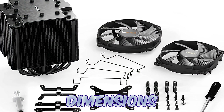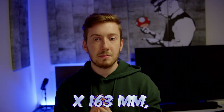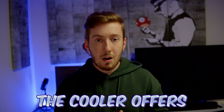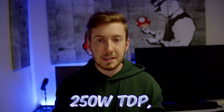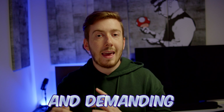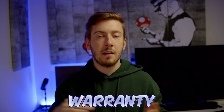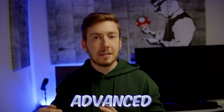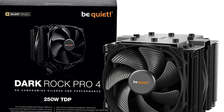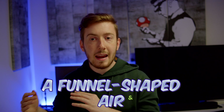Despite its robust cooling capabilities, the Dark Rock Pro 4 weighs in at just 1.13kg. Its overall dimensions without mounting materials are 121 x 136 x 163mm, making it a compact yet powerful solution. The cooler offers an immense cooling performance of 250W TDP, making it excellent for overclocked systems and demanding workstations. It comes with a 3-year manufacturer's warranty, and the front fan provides extremely high air pressure thanks to a funnel-shaped air inlet in the frame.